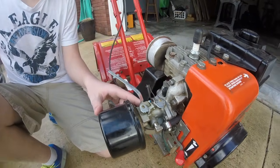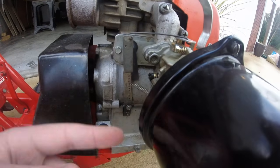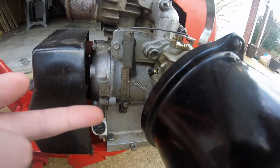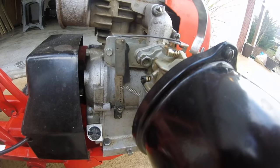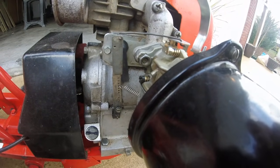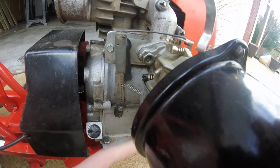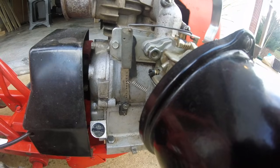This screw is your idle mixture screw. It works the same way as the high speed one, just at idle. If it's running rough, turn it one direction — if it gets worse, turn it the other direction — and find a happy medium. Your engine can also stall out on that one too, just like the one underneath, but you just turn it the opposite direction.